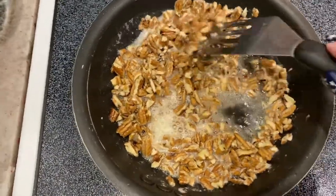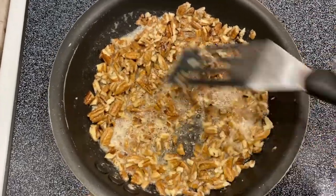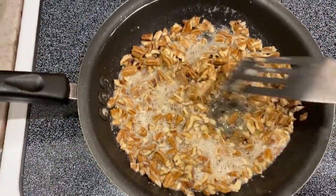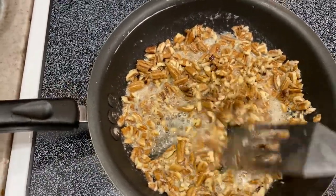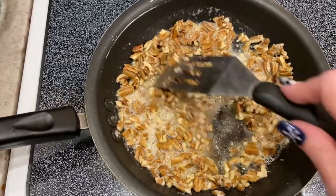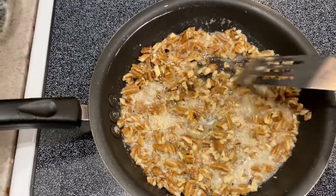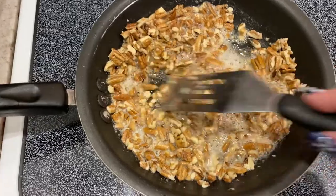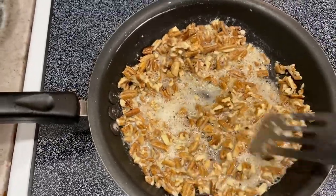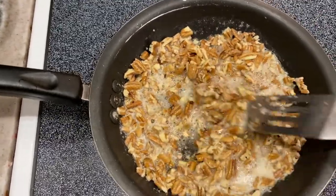I am working on the butter pecan part. On low heat I melted four tablespoons of butter, and now I'm taking the one cup chopped pecans and just browning them in the butter for about eight minutes on low heat — that will make my butter pecans for the ice cream. It's four tablespoons of butter melted, a teaspoon of salt, and then the cup of chopped pecans.